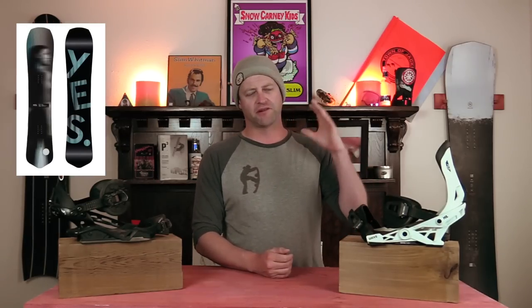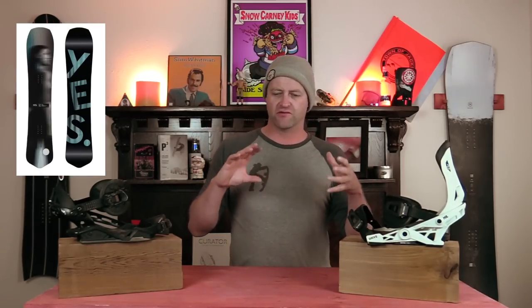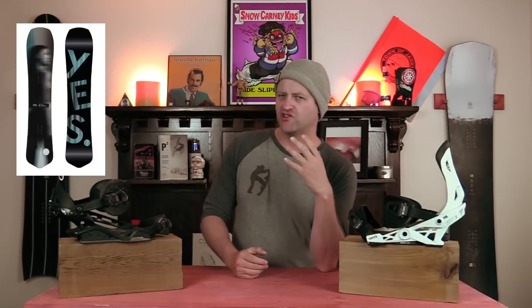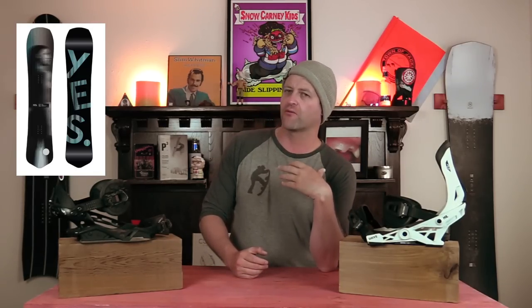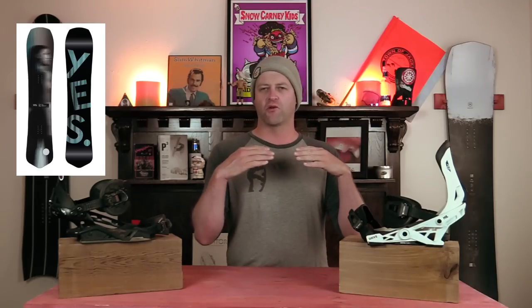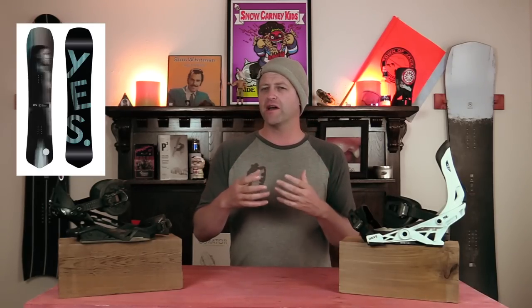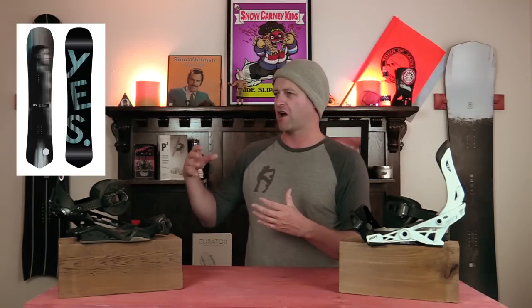Number three, the Yes Optimistic. Basically they blended the Y into the Optimistic, which gives it more torsional flex. It takes away some of the power that it had. And when you're on edge, you notice that you've lost some of that raw power, but you've gained a little more precision with your ankle steering right underfoot. And that's why it makes it more of a Carvey Cruiser versus just going out and ripping hard turns.